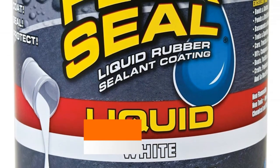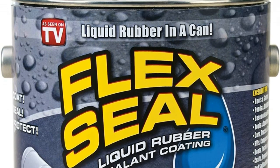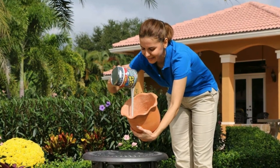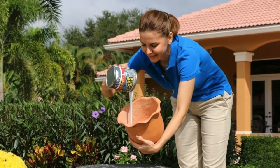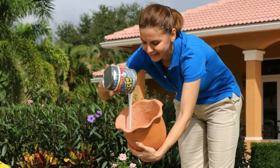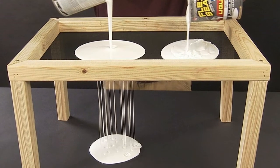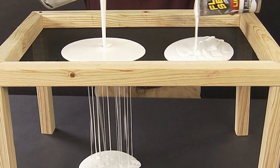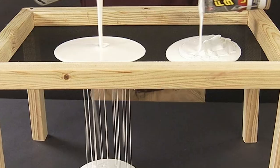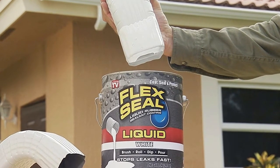Flex Seal Liquid is liquid rubber in a can. You can brush, roll, dip, or pour it on. Use anywhere you need a watertight, flexible rubberized coating. Goes on smooth and covers fast, sealing out water, air, and moisture. Non-hazardous, non-toxic, non-flammable, UV resistant. Even safe for plants and animals. Prevents rust and corrosion. Mildew and chemical resistant.